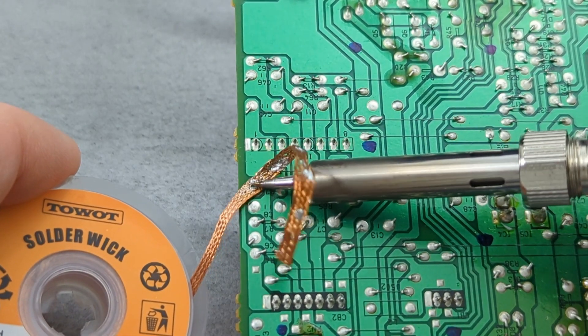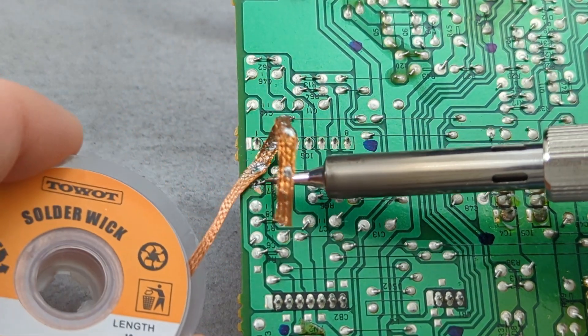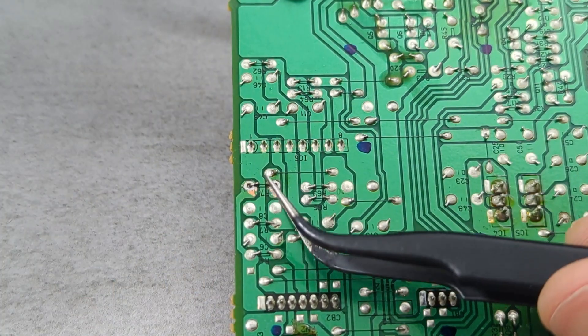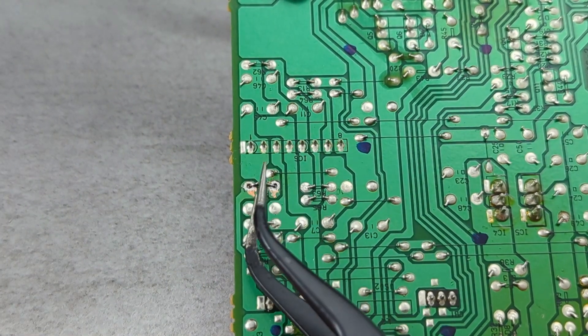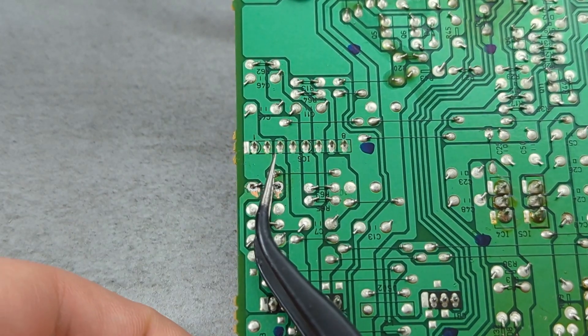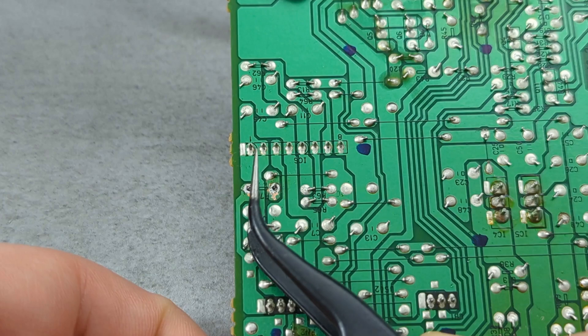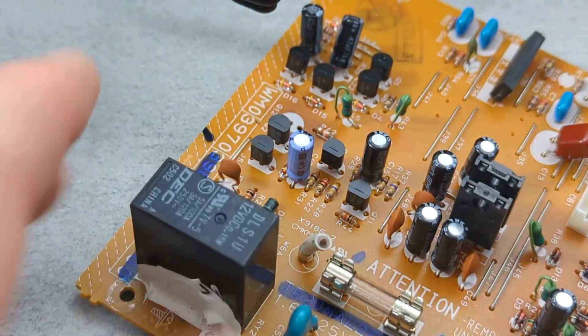Once you've removed the solder from the first hole, do the same process on the second hole. If the component wires are bent, use a tweezer to straighten them. Then pull the component out with a tweezer.